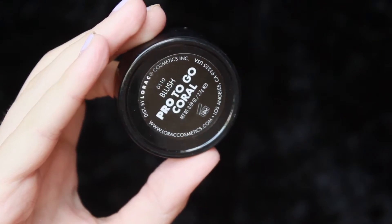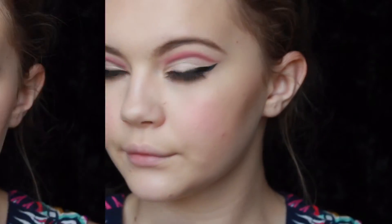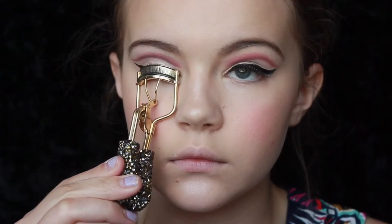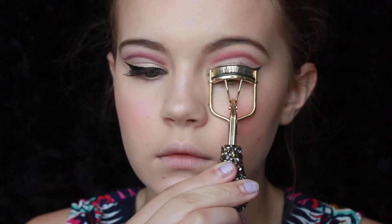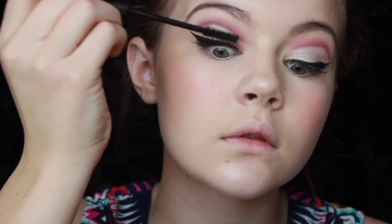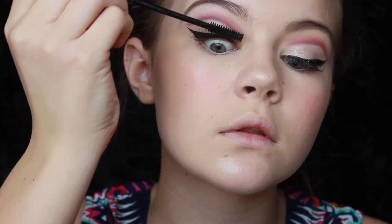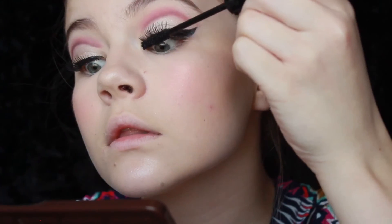Now I'm going in with the Lorac Pro Blush in the color Coral — a beautiful coral color, since it was spring I'd go with a little bit of a brighter blush. I'm using Real Techniques Tapered Blush brush and tapping this on my cheeks, making sure it's blended. I always have a heavy hand with blush — it's never really a question. So I'm going to curl my lashes, making sure my real lashes and the false lashes blend together nicely and look as natural as possible. Then I'm going to apply a few coats of mascara — I use the It Cosmetics Superhero Mascara, which is my current favorite. I use it every time I put on mascara, always.